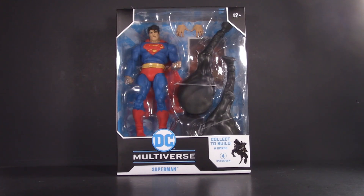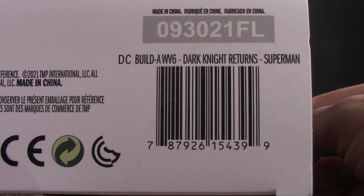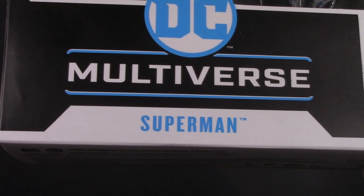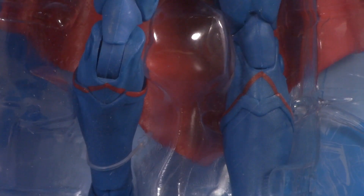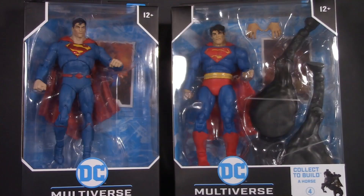Shifting over to our challenger — the Dark Knight Returns Superman comes in an extra-wide build-a-box. We're collecting to build a horse, and UPC for those who want it. On the back, we get a wonderful product shot of... Batman on the horse? When I saw this in the store, I did a double take — I legit flipped it around to make sure I had the right one. Regardless, it at least shows you what you're supposed to be getting, so you know it was intentional. For packaging, round one goes to Rebirth.